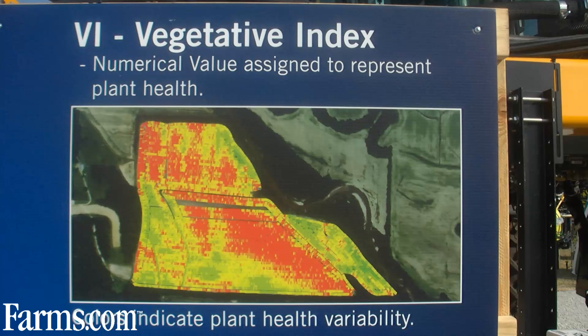Lower levels of vegetative index indicate an unhealthy crop, which in turn will cause it to receive more fertilizer from the Integra or the Insight display. Higher values of vegetative index, where the crop is healthy, will receive less fertilizer and possibly even a user-defined minimum rate.